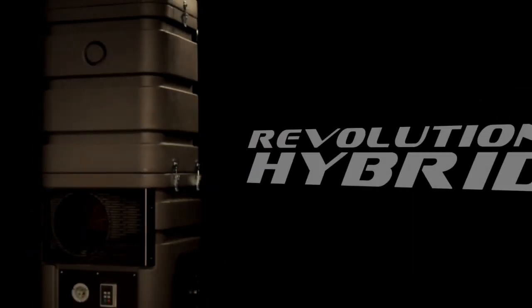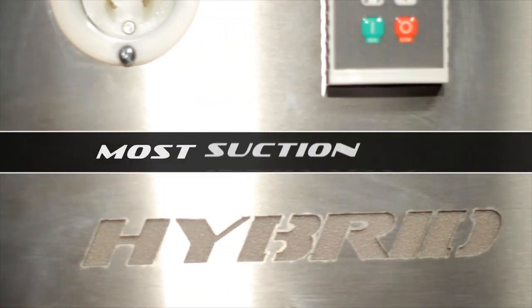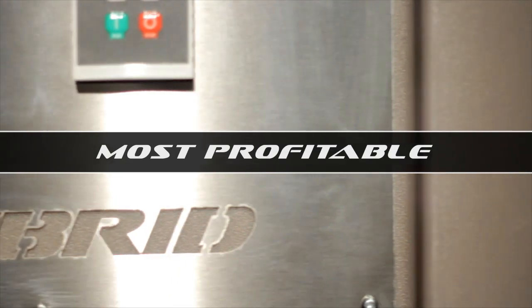Welcome to the world's most powerful duct cleaning vacuum, the Revolution Hybrid — the most innovative, the most suction, the most profitable.